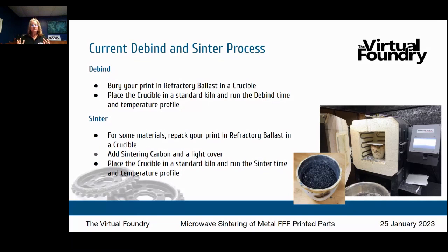You have full control over this process. You can adjust the time and temperature profile to further densify your parts, meaning you will also shrink them a little bit further.